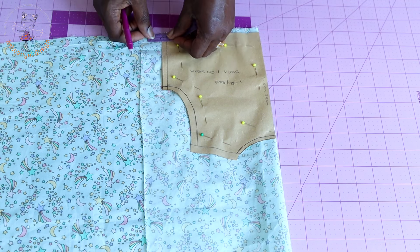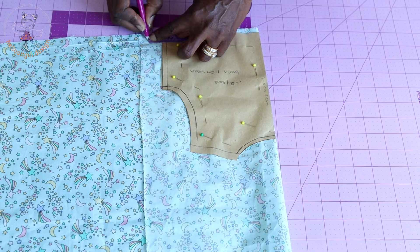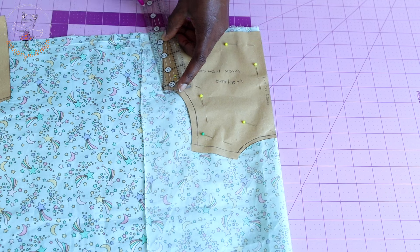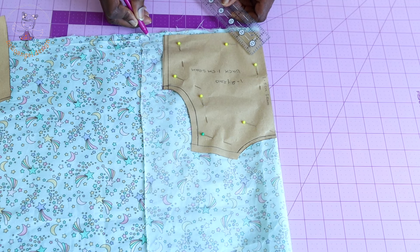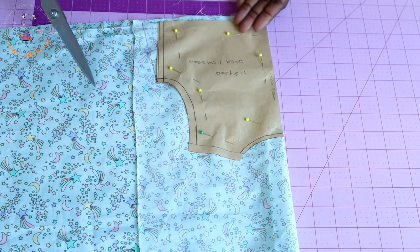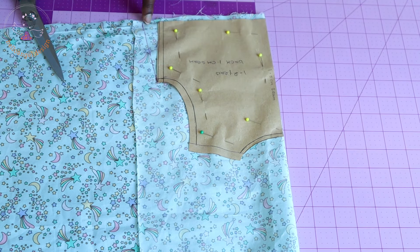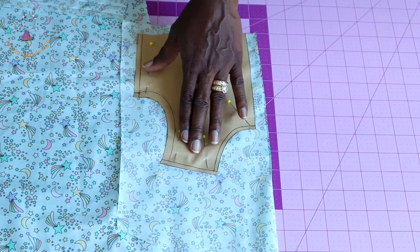I'm going to add two centimeters of ease — if you're using inches, measure 0.75 inch. Once you measure that two centimeters, place your ruler at the armhole and connect it down to that two centimeter mark. Then take your scissors and cut out your back fabric. Also cut out your lining, adding the same measurement at the waistline that you added on your main fabric.